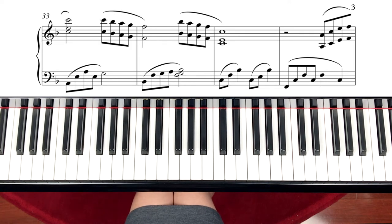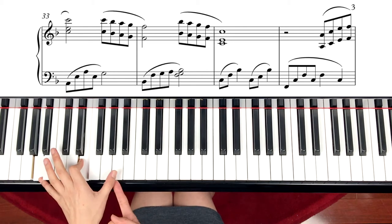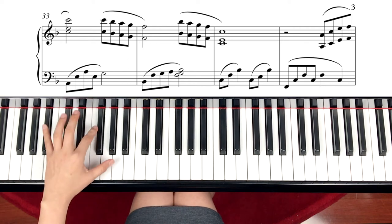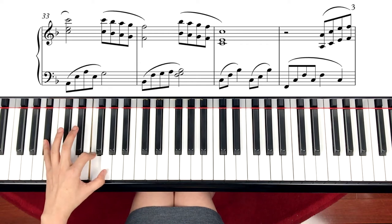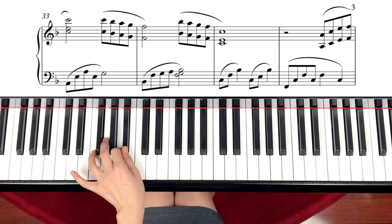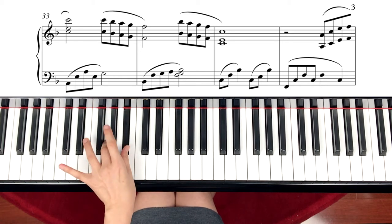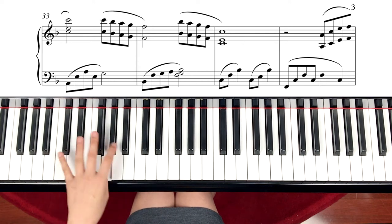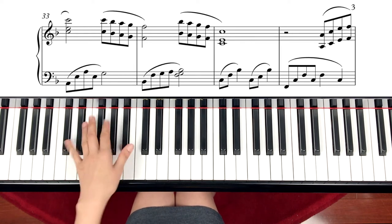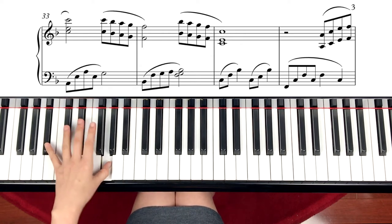Starting on page 3, measure 33, left hand. A minor again: A, E, A, E — and this time the top note comes down to G, making it a 7th chord. Next measure, left hand, Bb chord: B, F, G. Up to here is almost the same. Then switching to finger 2, and this time we are adding 3 notes at the end: Bb, G, F. Use this fingering so we can connect nicely — otherwise if you lift it, the sound will be very bumpy. Try to use this fingering to connect.